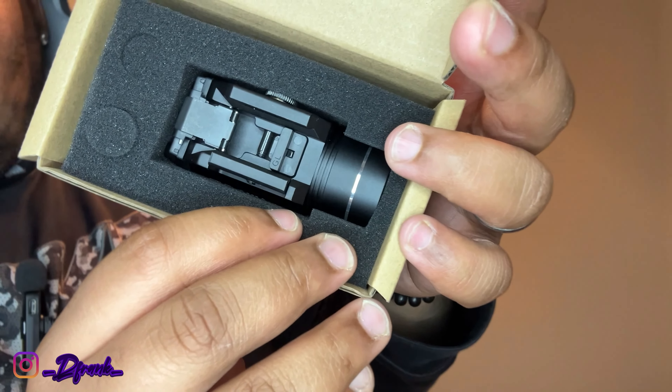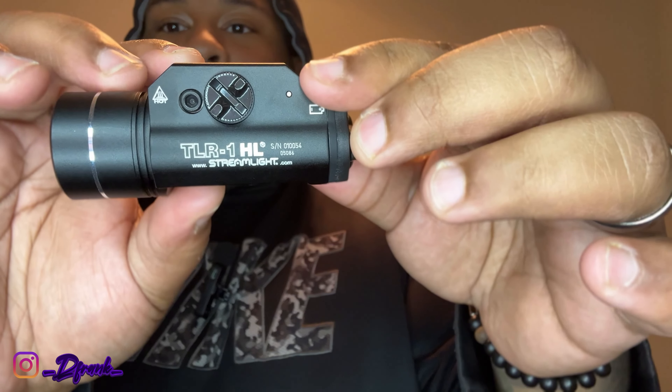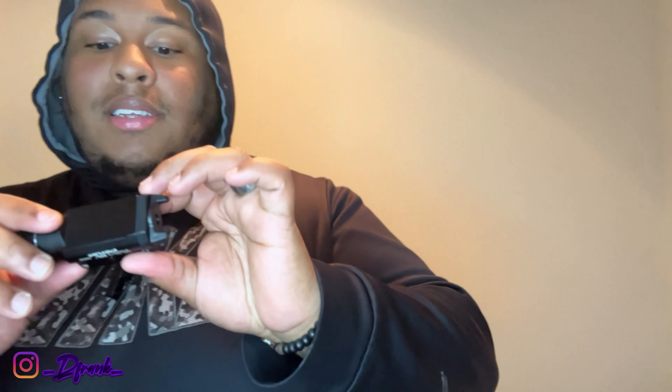It comes with a bunch of different rail systems that you can put in there. It should come equipped with the Glock rail — and as you can see, that GL stands for Glock. I'm gonna show you guys how good it looks — it looks so good, bro. Those of you who don't know, this is from Temu. This is from Temu because the one on eBay did not work.